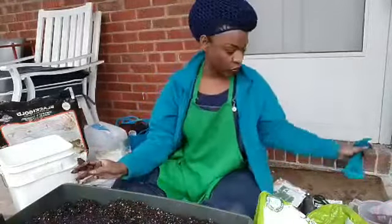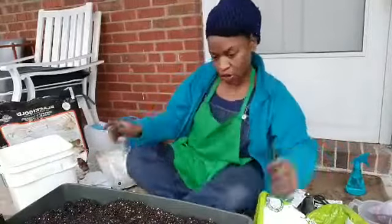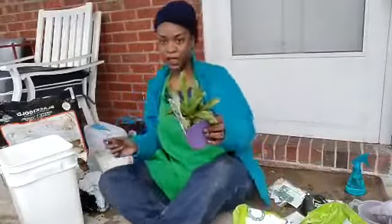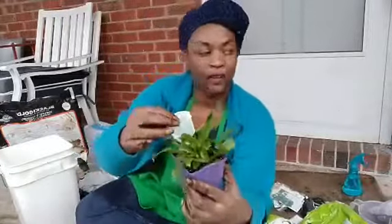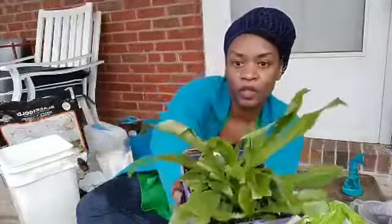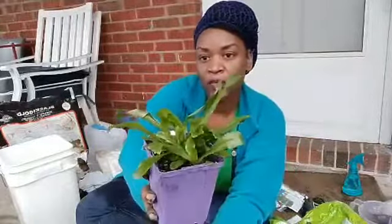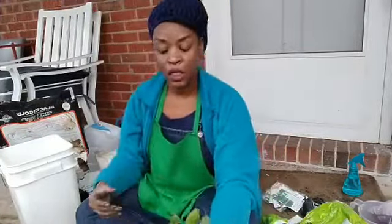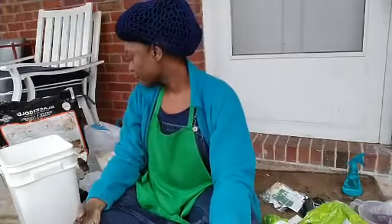I spotted this plant — this is a Mexican Coriander. I haven't seen this since I was in Costa Rica a few years ago, and I remember thinking that I love this. Can you get the soil from Home Depot? Yes — I got my soil from Ace Hardware, but you can definitely go to the big box stores as well. If you can support your local hardware stores, that's great.